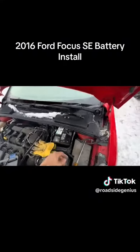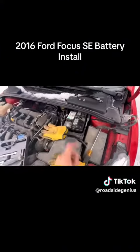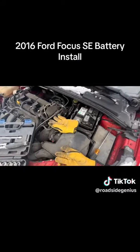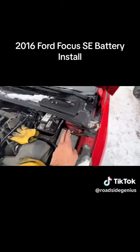Super simple so far. 10mm, 10mm — took off the bracket, took off the negative, took off the positive, pulled it all to the side.